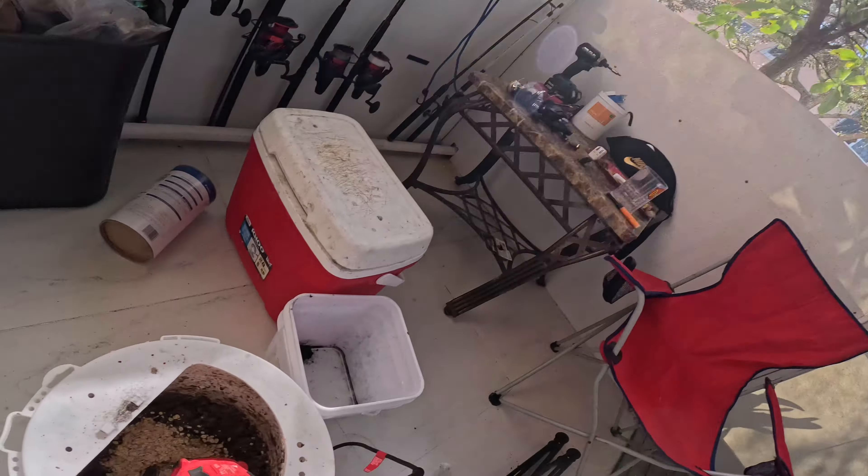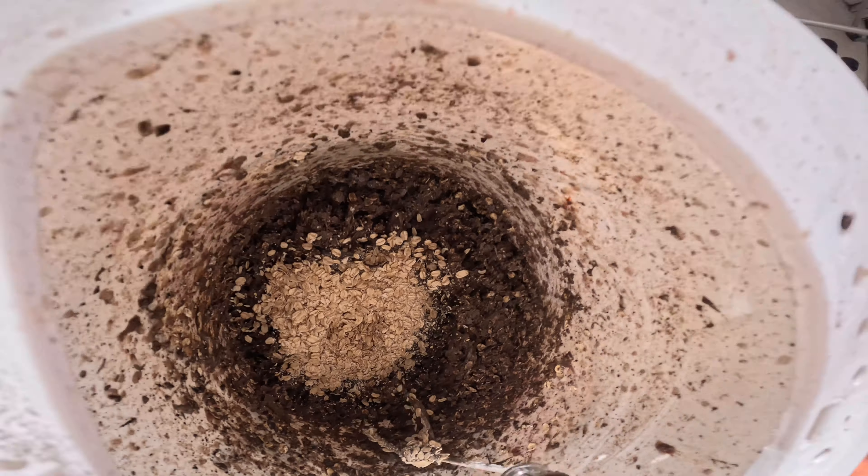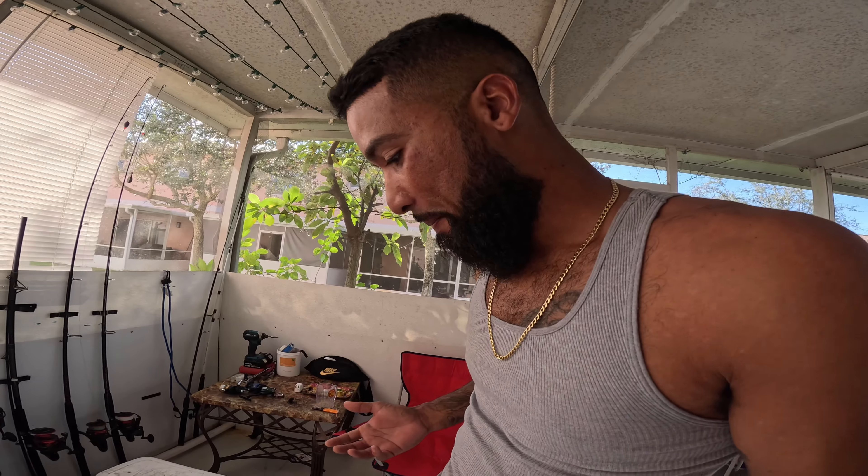Hey, what's going on everybody. As you guys know, I'm going back to the Keys. This is going to be a little preparation, something I never did before, but I've been seeing it all on YouTube of other people sharing it. They use this for the boat, but I'm gonna try to put this together and use it for the current, which is sort of similar — the water moves and takes what I'm making out into the open ocean. It's called chum balls.